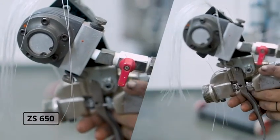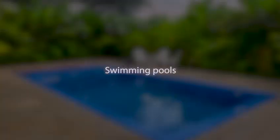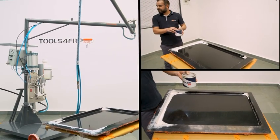RZS 600 and Pippi Chopper Spray System proposes a one-stop solution for all your concerns. It is an ideal process for swimming pools, bathtubs, tanks, railway panels, and commercial vehicle industry. For today's tutorial, we have taken a mold of a tank lid.